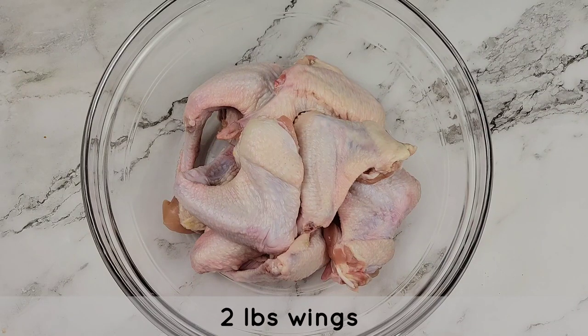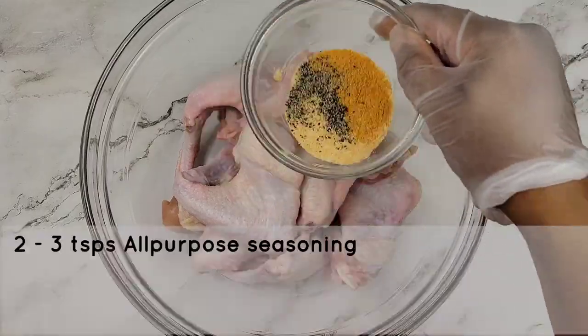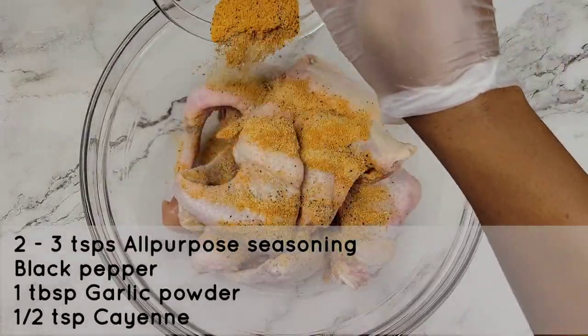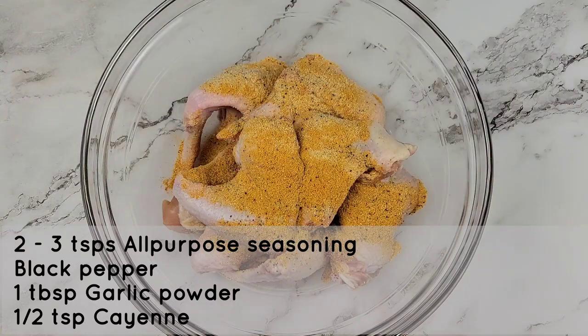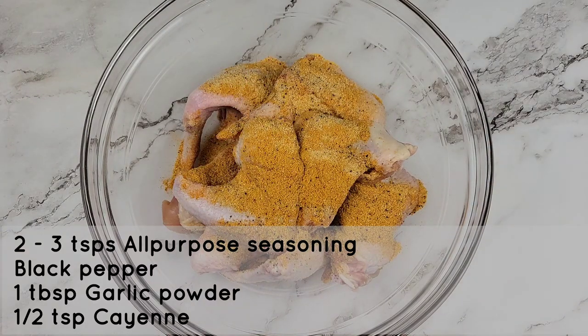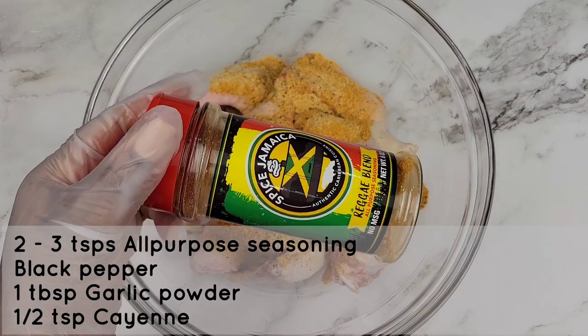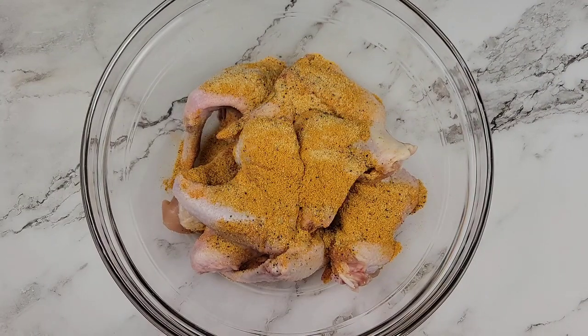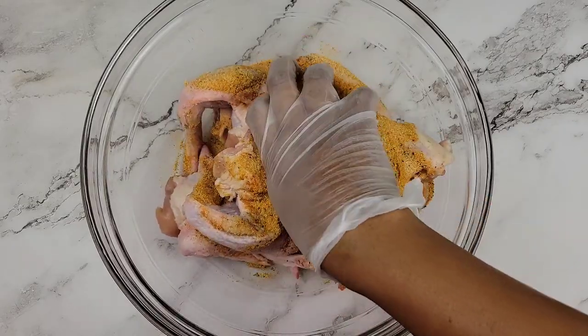Hey foodies, let's get started on the spicy garlic wings. The wings are cleaned — I did not split them though. I'm using all-purpose seasoning, black pepper, garlic powder, and cayenne. You can season it however you like, but I do like this seasoning. It's a Jamaican brand called Spice Jamaica, the reggae blend. I love it. So you're just gonna mix all of this into the chicken wings.